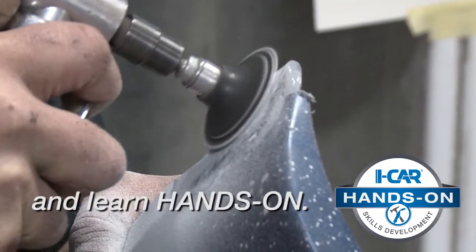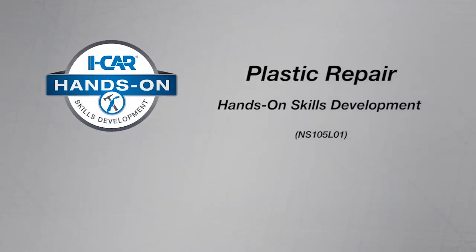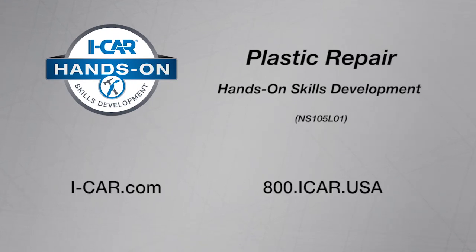Take your knowledge into the shop and learn hands-on. Register today to take iCAR's Plastic Repair Hands-On Skills Development Course. Visit the iCAR website for more information and to begin the registration process.